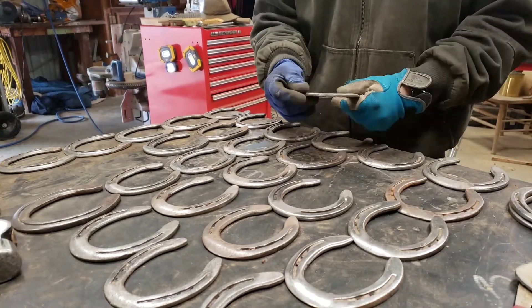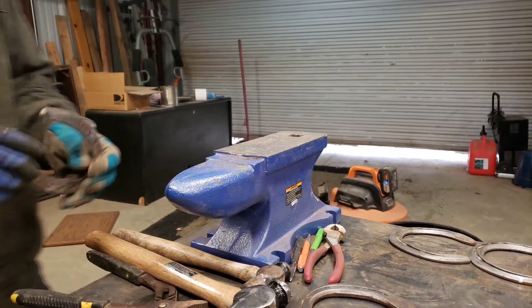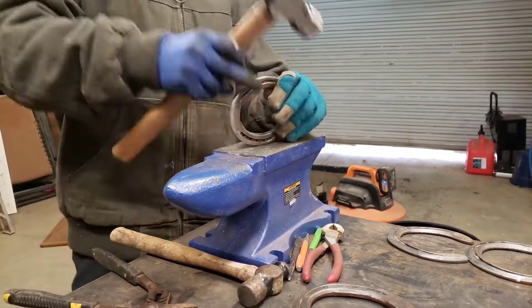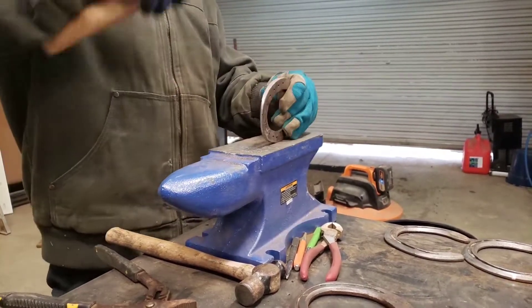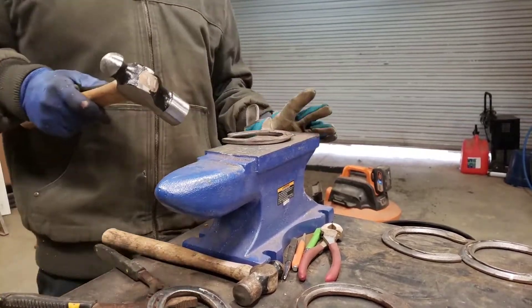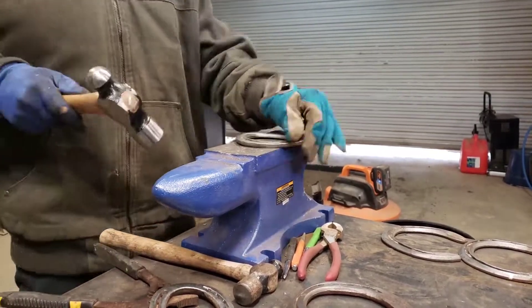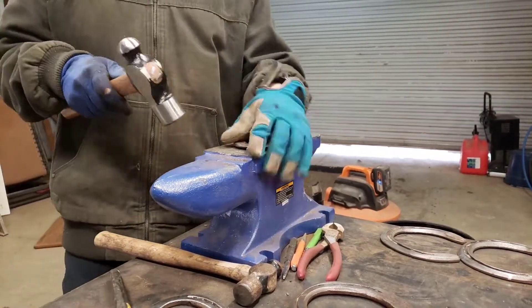Now today I'm going to be making the letter B. So I'm looking for a couple of horseshoes that are of similar thickness and style. I need to start pounding them into shape a little bit, because I've already got an idea in my head how I want that letter to be. I need to make the shoes into the shape, the final shape.